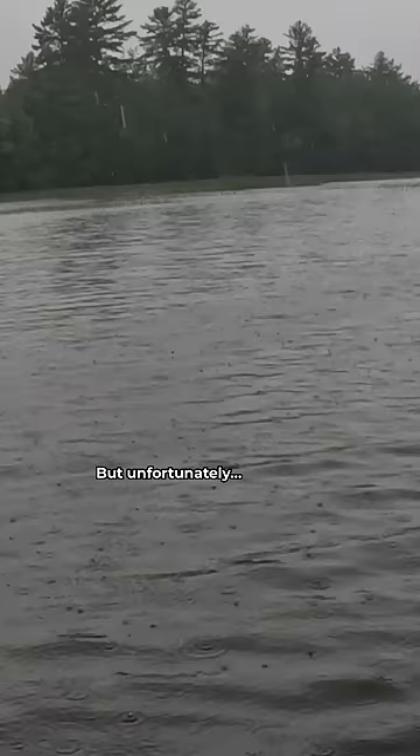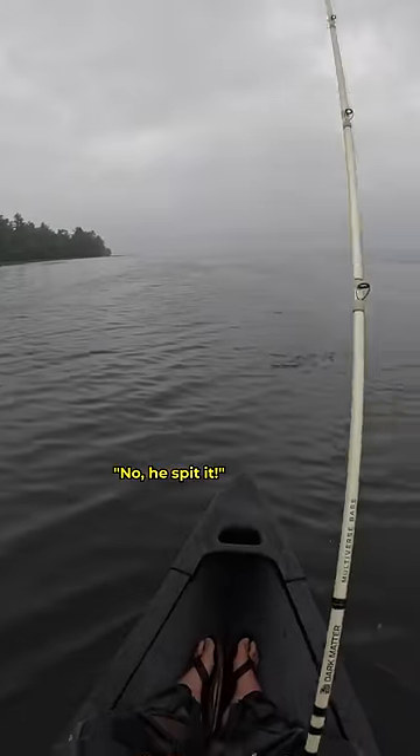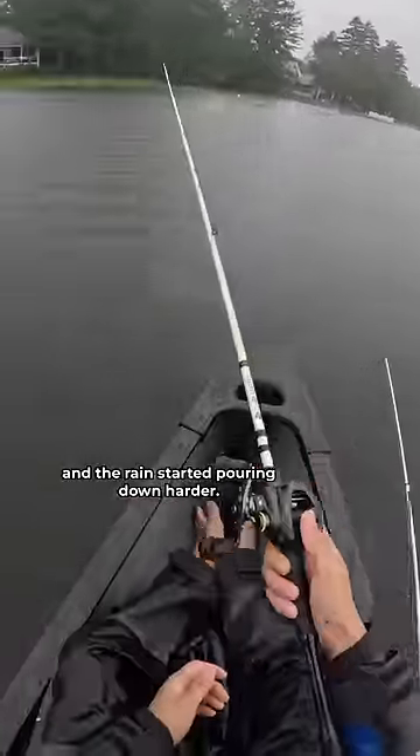And it didn't take long for me to hook up, but unfortunately — oh yeah! No, he spit it! I had lost a nice smallmouth bass and the rain started pouring down harder.